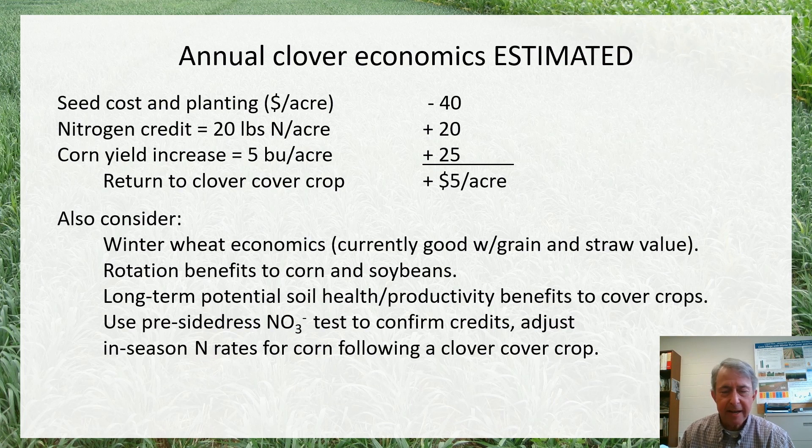I've tried to take a crack at what the economics might be from using an annual legume cover crop like berseem or crimson. When I do these economic evaluations using a partial budgeting approach, I tend to be fairly conservative. If we look at the cost of the seed and planting, we could plan on at least a 20-pound nitrogen credit with good establishment and good growth, and maybe hope for about a five-bushel yield increase associated with corn — we do a little bit better than breaking even. But at this point, it's hard to plan on a really significant nitrogen credit reliably.